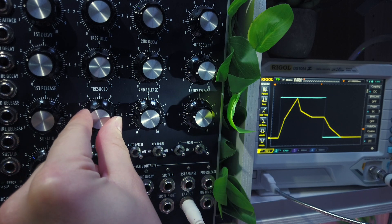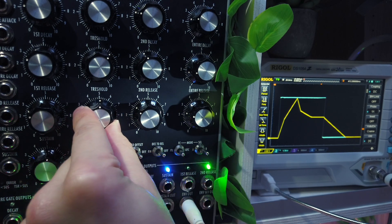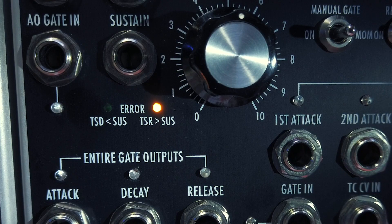With the release stage, we now have the opposite situation to the decay stage. Here the threshold can be higher than the sustain level, which would skip the first release part. Another arrow LED will light up next to the sustain knob if that's the case.